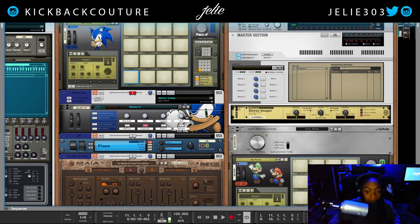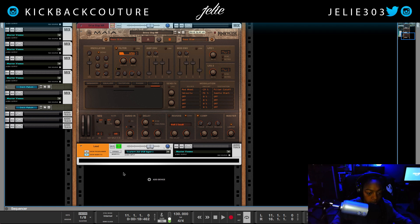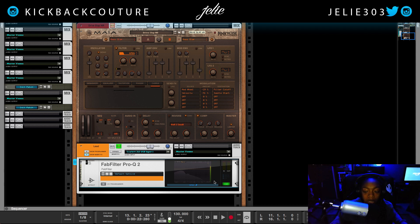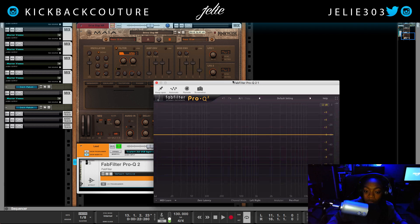Moving to my rack, let's listen to this vocal and see what it sounds like. I've looped a part because there's profanity in this verse and I don't want to offend anybody. This is the raw vocal with nothing on it. My vocal chain starts with an EQ, and I know a lot of you asked me to use plug-ins that are more affordable — I will put some alternatives in the description, but these are the plug-ins I use regularly.